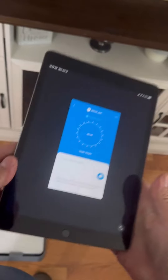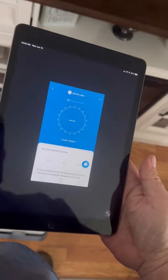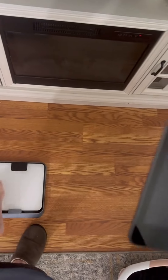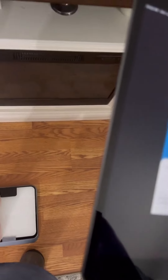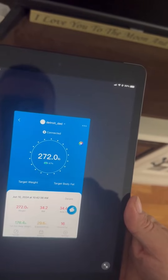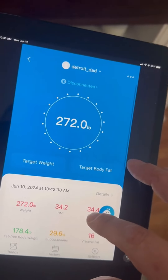I downloaded the app and put it on my iPad. I'm going to step onto the scale. Got it all charged up. It's got my weight.